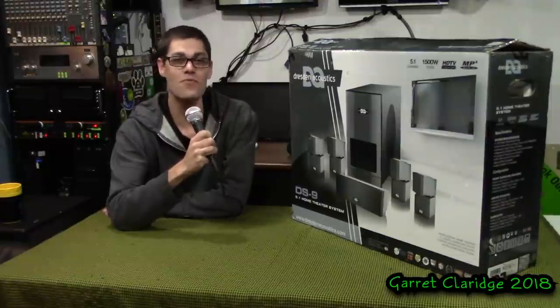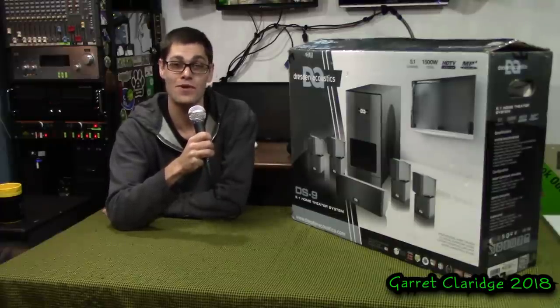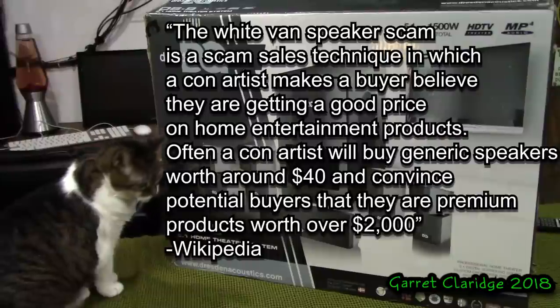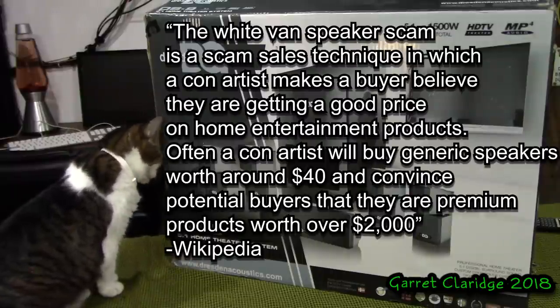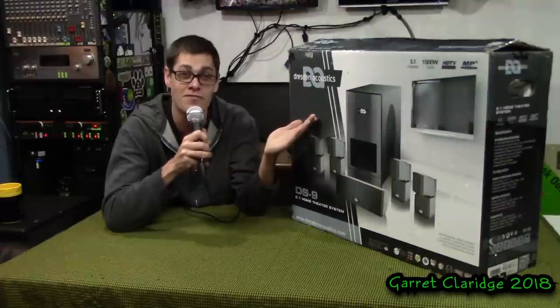Hey everybody, Garrett Claridge here. Today we're doing an unboxing video on this White Van Speaker Scam product. This is a Dresden Acoustics 5.1 system, the DS9. This brand does not exist. You will see this exact same home theater system with multiple different names on it, all of which are total garbage.